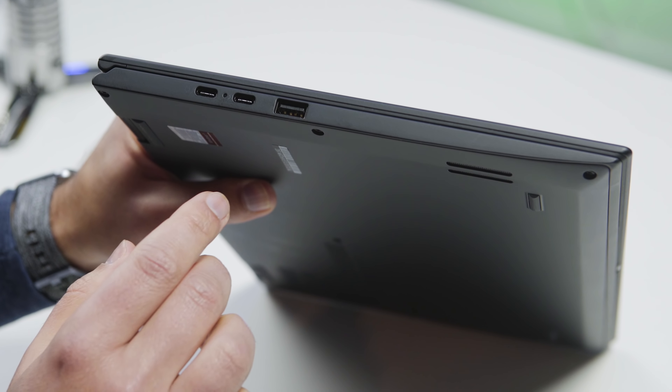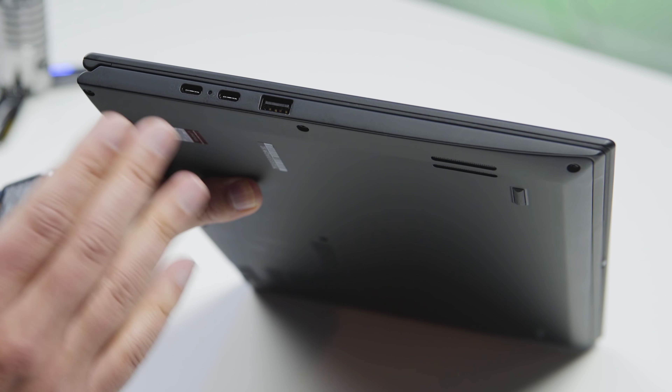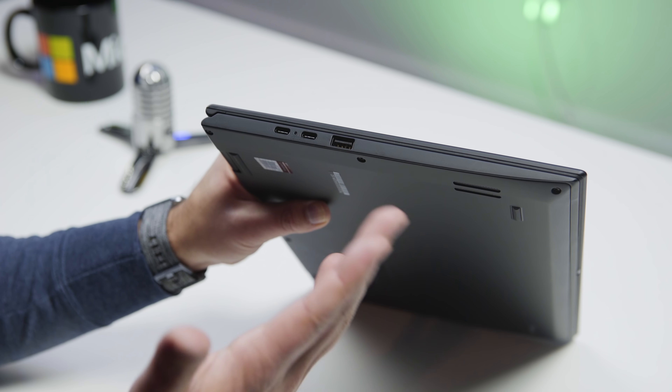Let's take a look at ports. On the left side, we have two USB Type-C — again, Thunderbolt 3 with full four PCIe lanes. That means you can use an external GPU with this. You wouldn't necessarily use this laptop for gaming, but you totally can. Most games today are GPU-dependent, so you could plug this into a Razer Core with a GeForce 1080 Ti and you'd do really well — it'd just be super expensive.